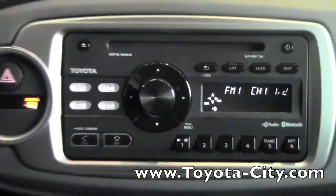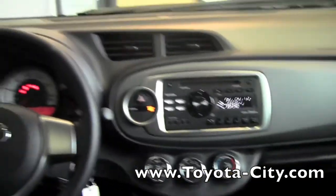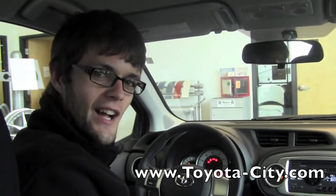So this is a brief introduction into the radio on this 2012 Toyota Yaris. My name is Jake with Toyota City, and thanks for watching.